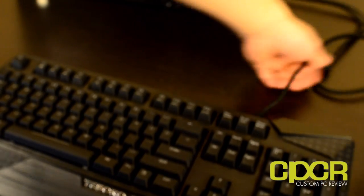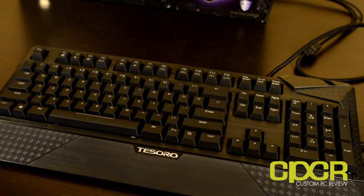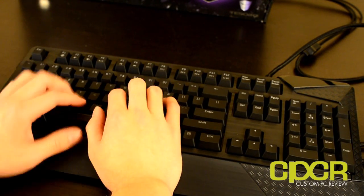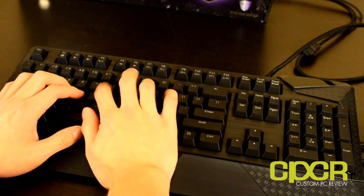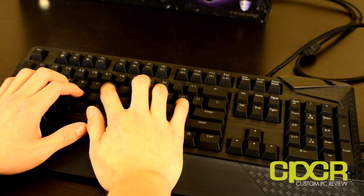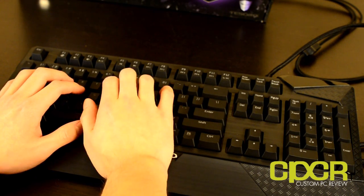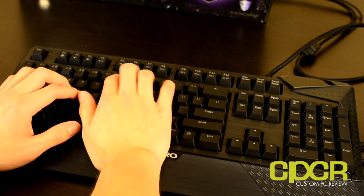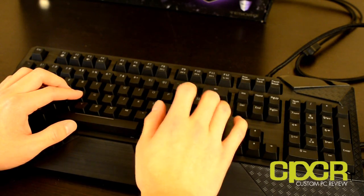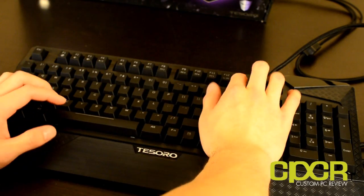You don't want to be charging iPhones or anything like that, or connecting devices that require a lot of power. You can put in a USB memory key, but definitely not a 2.5-inch external hard drive. Now doing a little typing on the keyboard — I'll let you guys hear what the Cherry MX Brown key switches sound like. They actually sound very similar to what we had on the Max Keyboard Nighthawk.